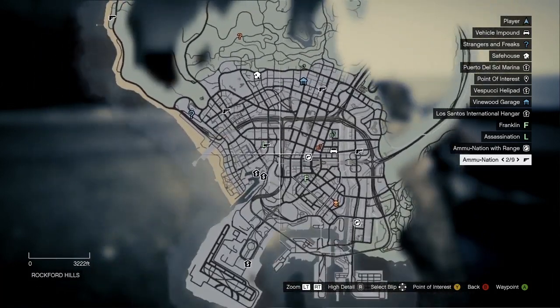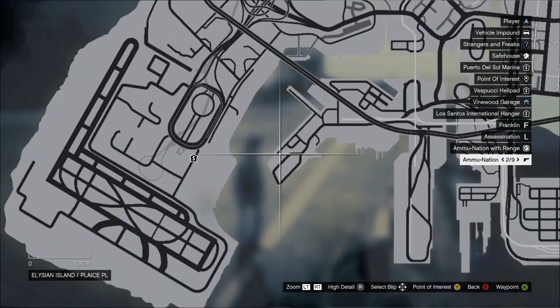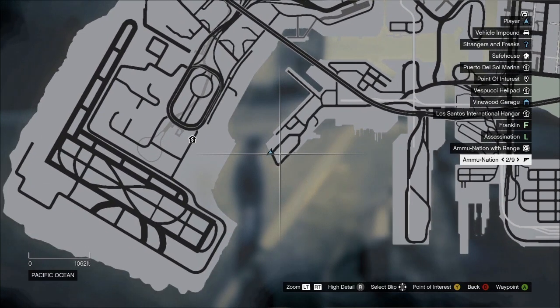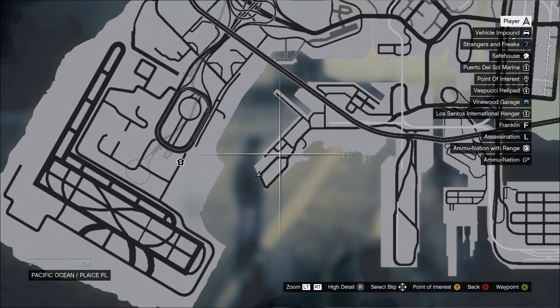There's plenty of wrecks to go and have a look at and also plenty of packages and stuff to pick up. We're down here at the south of the island, as you can see where that little blue arrow is. This is the spot where you get into the boat which gives you the scuba gear.